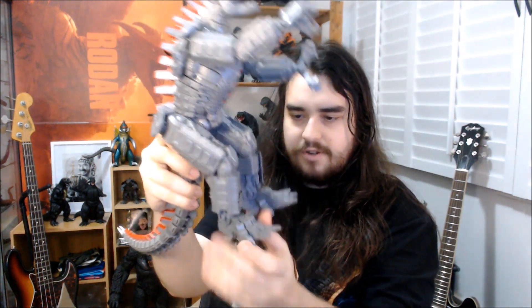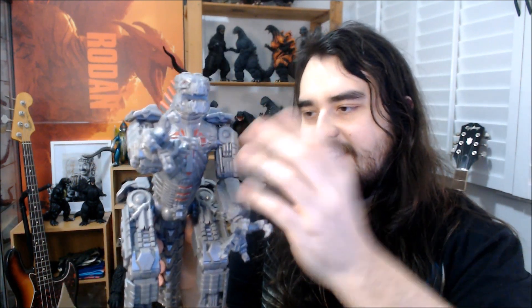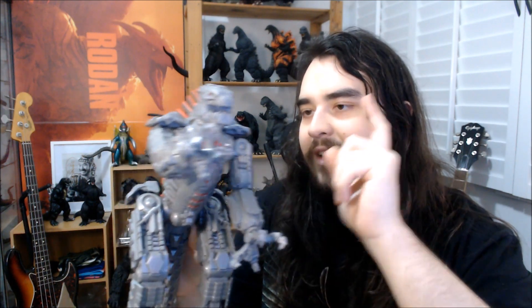I was really looking forward to this big version because I figured they would still have that articulation in there, but it would be more firm since you have a bigger figure to work with. But no — it looks like we've just got a bit of a swivel in his feet, which is something. His arms move up and down in a very, ironically robotic motion. And even though it looks like there's a big joint here, it doesn't do anything — doesn't move his arms out or anything. Which is a bit of a waste, because this shape is so perfect for a joint since it's an actual robot instead of an organic figure.